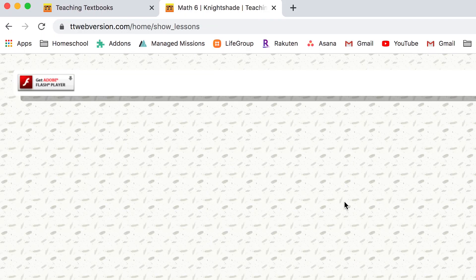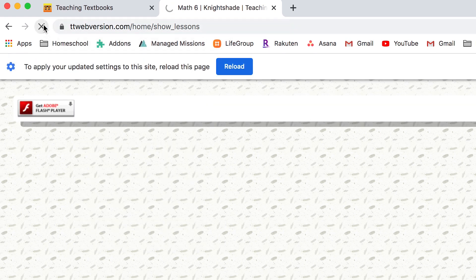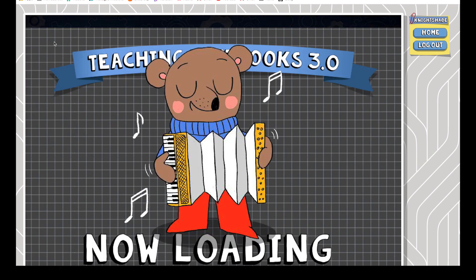Now for a couple of things we didn't like as much. The 3.0 version currently available is a Flash-based program, which many web browsers block. It took me a while to figure out how to unblock it on our Mac. Even after unblocking it, it's often blocked again the next time we log in, which is a bit clunky. In Chrome, you can click the lock icon next to the web address, select Flash, choose Allow, and refresh your screen. I believe they're working on updating it to not use Flash, and I'm looking forward to that — but it's not a deal breaker.